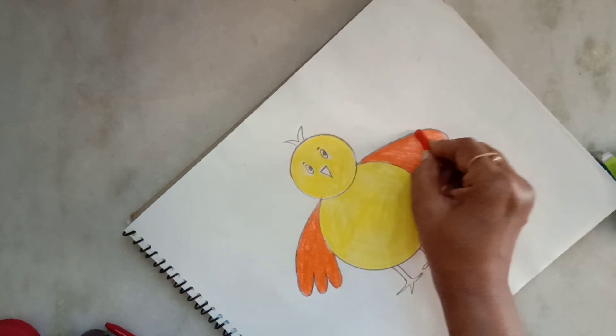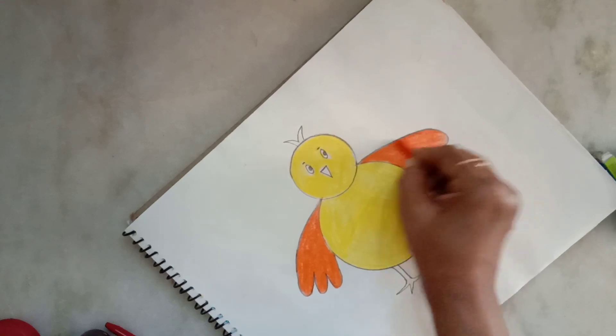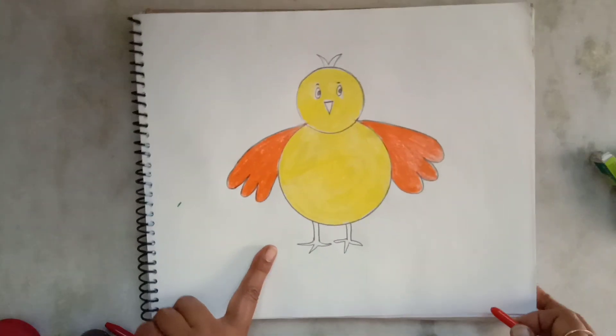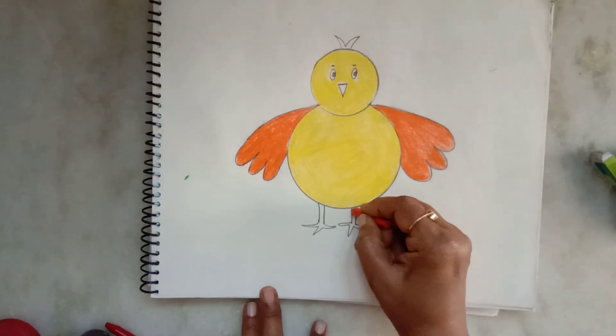Now the wings are ready. Let's move on to coloring its legs.